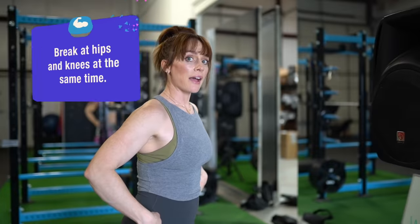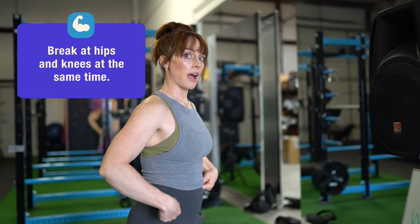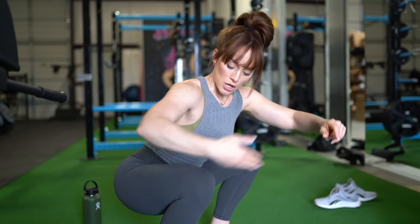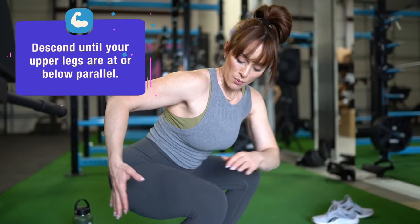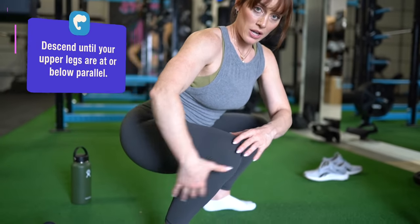We're going to break at the hips and break at the knees at the same time — simultaneously — and lower down to below parallel. I want this part of my leg, my upper leg, to be parallel and a little bit lower. A lot of beginners who aren't yet comfortable with the bodyweight squat will have their biggest issue getting down there — mobility. So if you have a hard time getting to depth, I want you to run through a couple of drills.